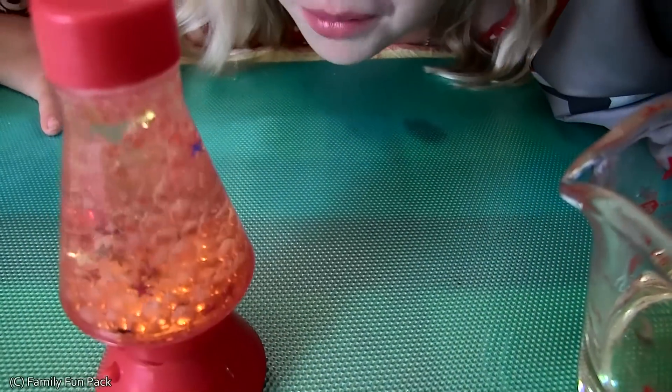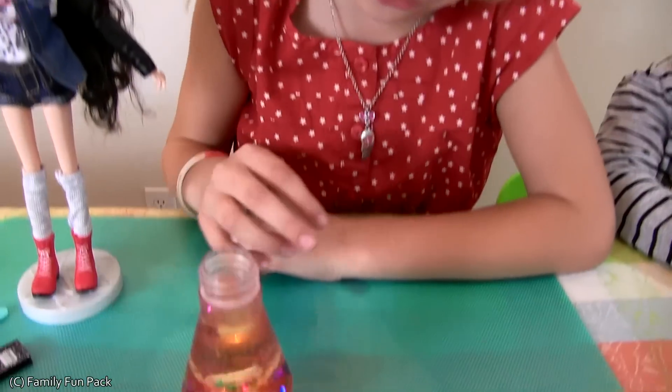There's a lot of bubbles in there. Aren't you guys curious about how this works? I decided to look it up. When the tablet dissolves in the water, it releases carbon dioxide. And that's what makes the cool bubbles.